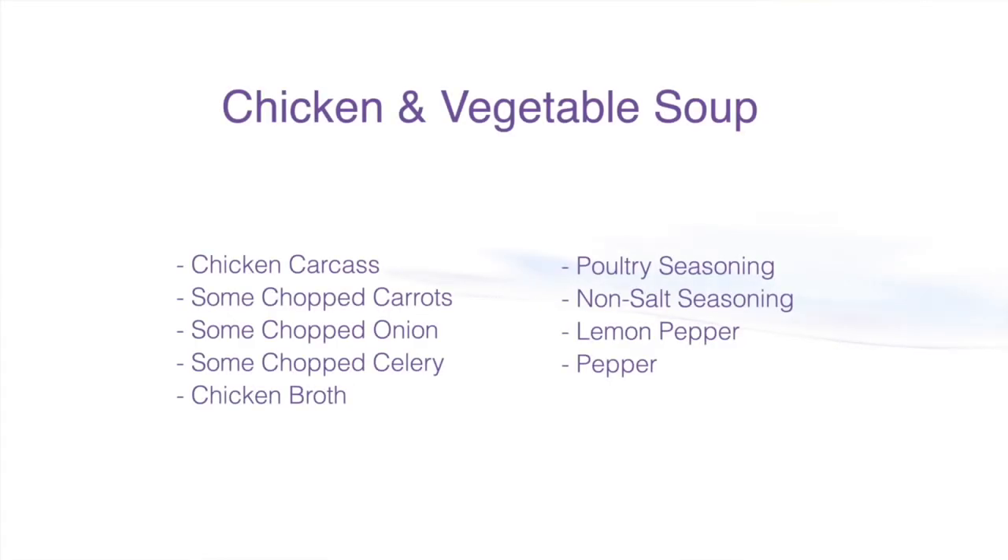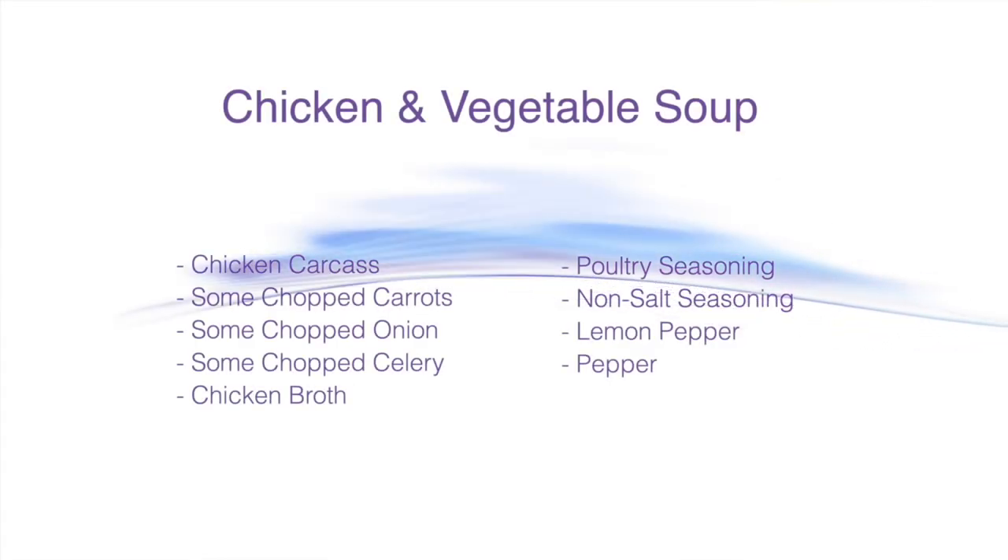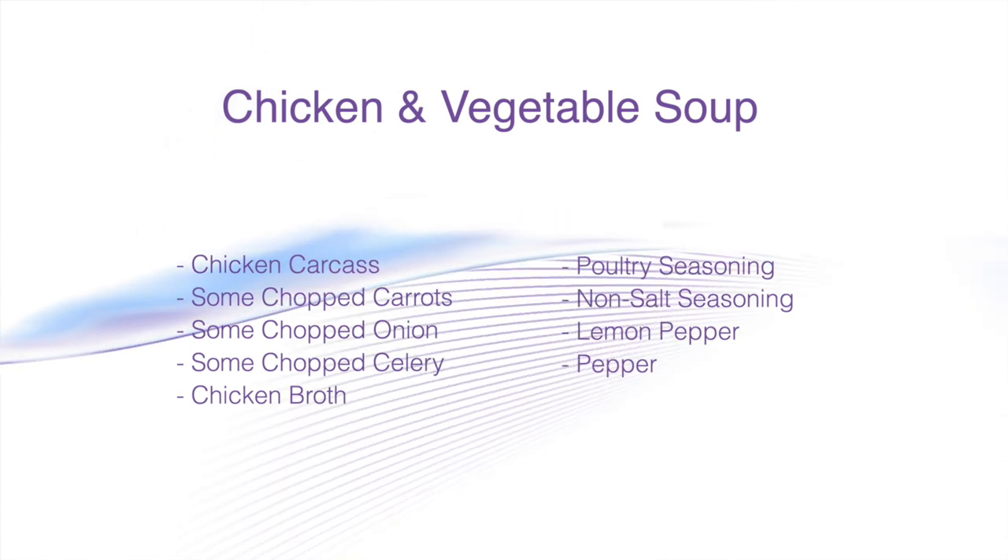Hi! Welcome to Universal Interiors. I'm Les Ingolstead and I am about to take on chicken soup — homemade chicken soup — for those that say I don't do anything in the kitchen homemade.